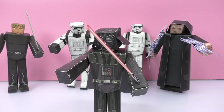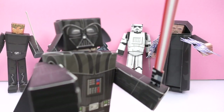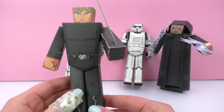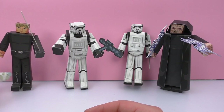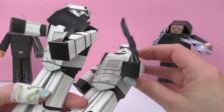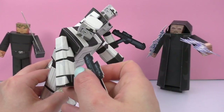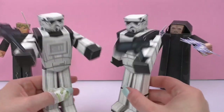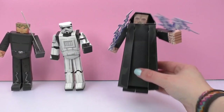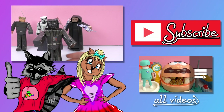Here we have our completed paper craft. I really hope you guys enjoyed this video — I think these were a lot of fun to make. If you've seen the new Star Wars movie go ahead and write it in the comments, and also write who your favorite character is. We had Darth Vader, Luke Skywalker, two stormtroopers, and the Emperor. In another video I will go ahead and build the Death Star for you guys. Give it a thumbs up, subscribe for new videos and updates. May the force be with you!